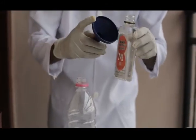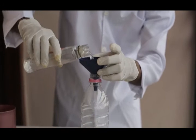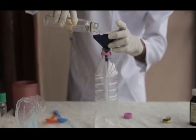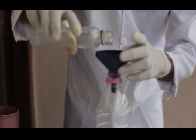You get your funnel, you put it in, and you add your isopropyl alcohol inside the container. Remember, all we are adding is 200ml.